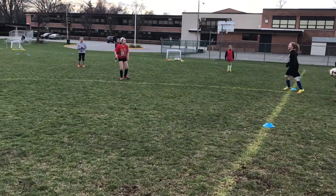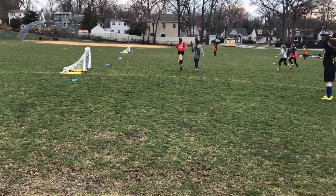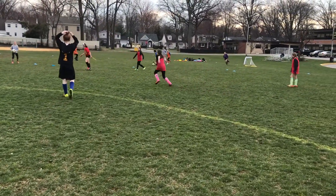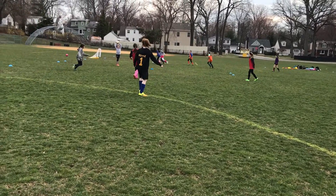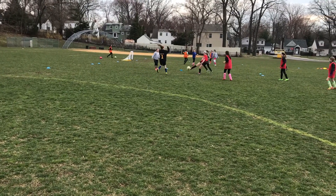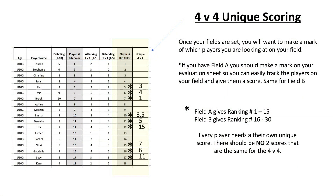Field A will be ranking their players from 1 through 15. Field B will be 16 through 30. If you are Coach A, it is 1 through 15; Coach B, it is 16 through 30. That's your ranking system. When giving players their rank, establish who the top player is so you can give them the highest score. In this example, I established that Brooke was my number one best player and Lior was my worst player. Once I had those anchors, I was able to bear down on the ranks of everybody else.